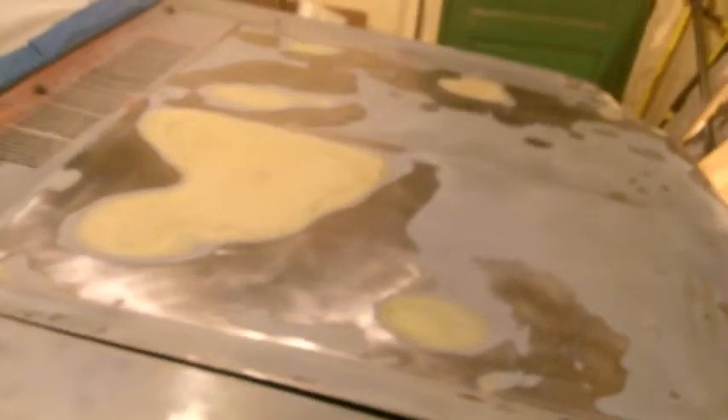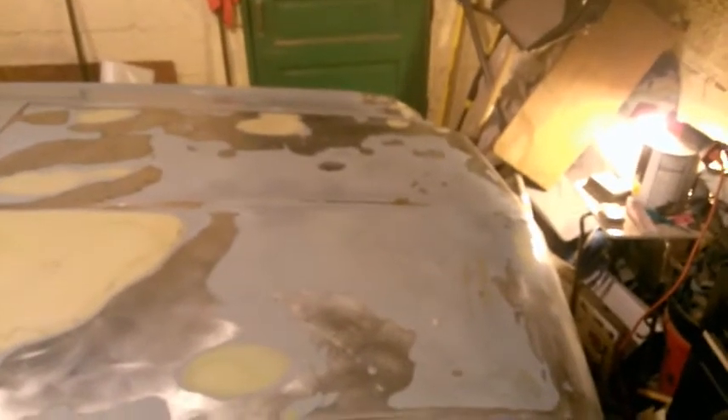This is day number two of trying to paint this thing. I've re-sanded it with 80 and 220 grit just to scuff it and get the rest of the crap off from dust and things. The camera is really fogging up. About ready to use the new gun to give it a shot, so we'll see how it goes.